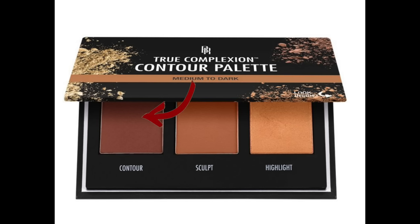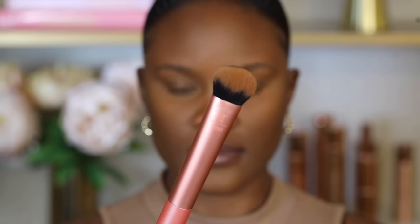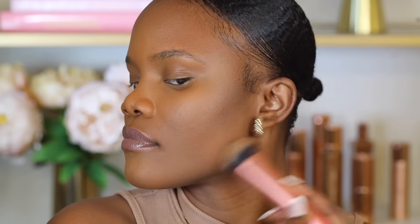Always start with contour. Apply it on your cheekbone structure, forehead, and jawline — place your fingers where your cheekbones are and apply contour right there using the Real Techniques Contour Brush. For powder contour, avoid packing it; instead apply in circular motions so it blends with your skin. This diffuses the pigment, making it softer and more natural.